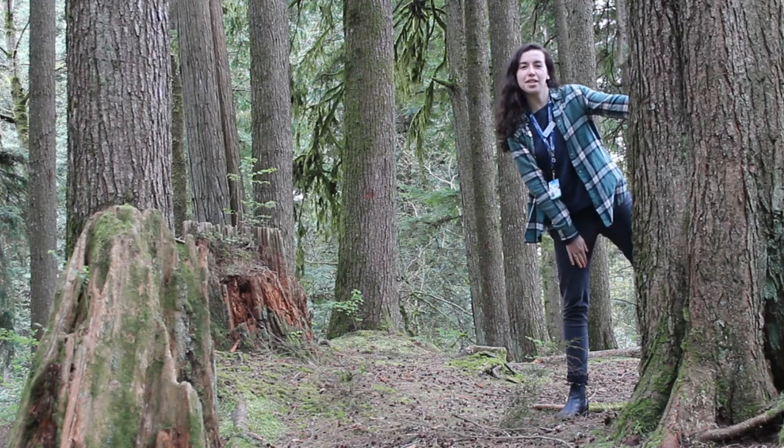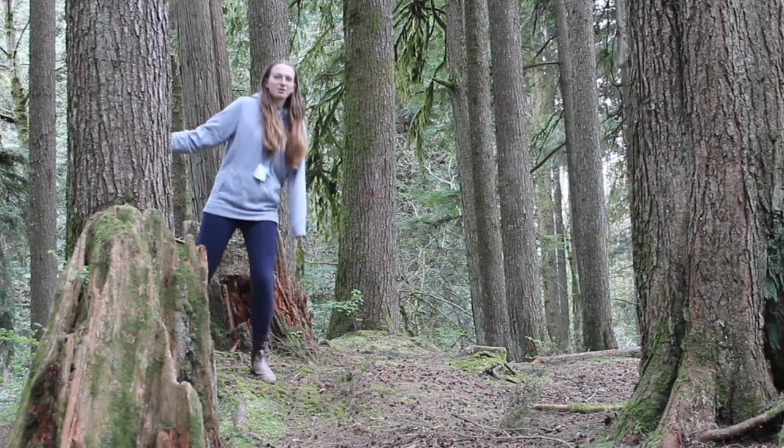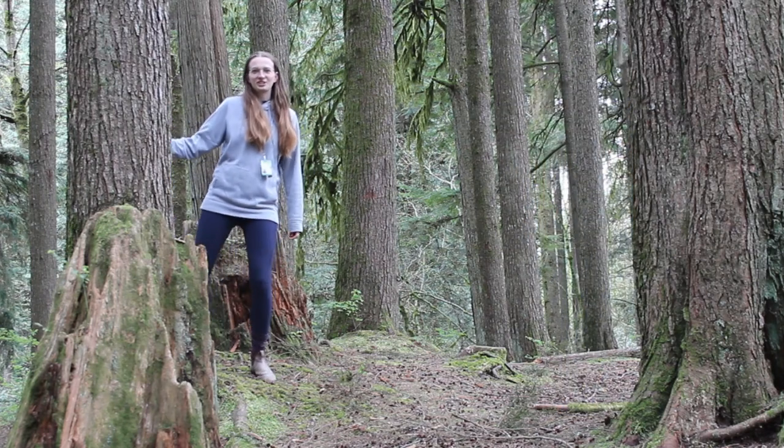Welcome to Nature Creations with Isabel and Emma, brought to you by the Lynn Canyon Ecology Centre.